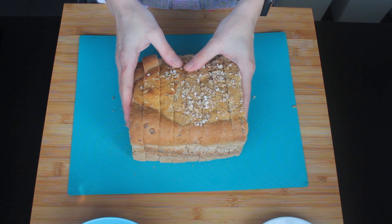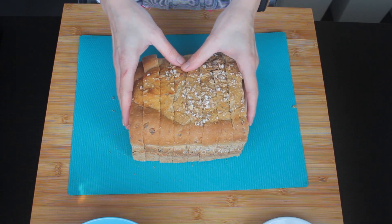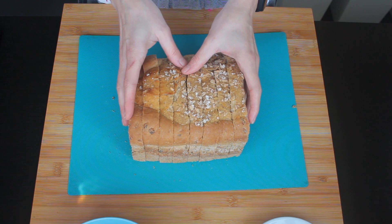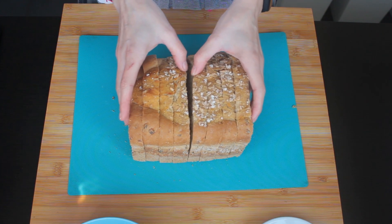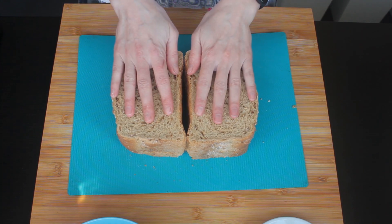You can use pretty much any bread that you want. I wouldn't use something very seeded, very dense - definitely not pumpernickel or any of that kind of bread. Something light that would go well with a delicate custardy flavor.